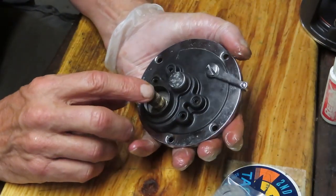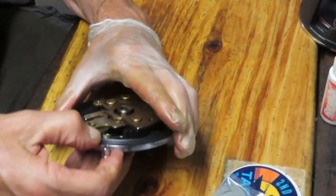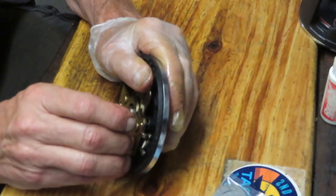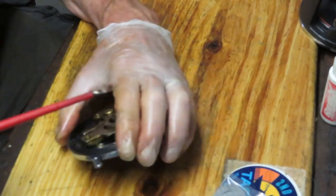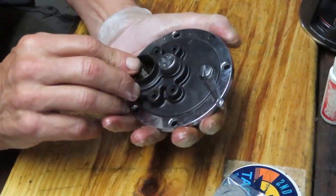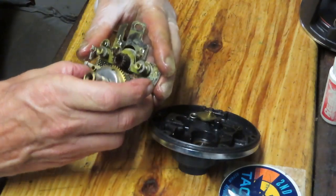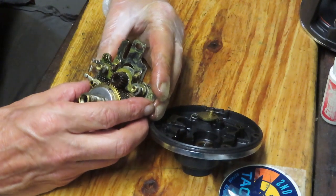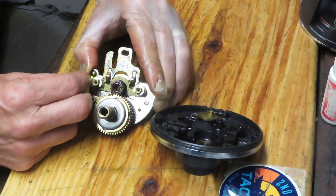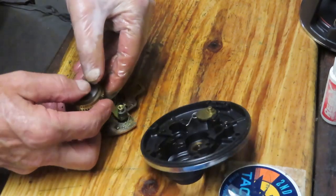We have a little bit of tightness with these cups, so I'm just going to use a screwdriver to pry them out a little bit. There we go — now we can push that through. You can see exactly how this is going to come together and come apart. It's a big reel overall. Here's your anti-reverse pawl mechanism. I'm going to take that spring off right now just because I don't want to lose that spring. We'll take out that drag stack.